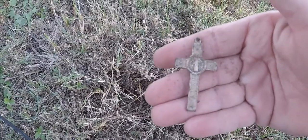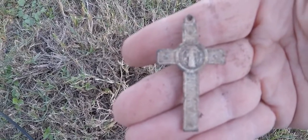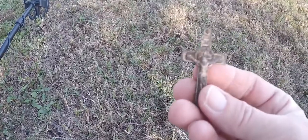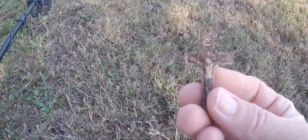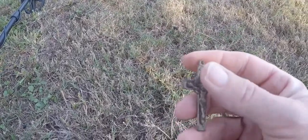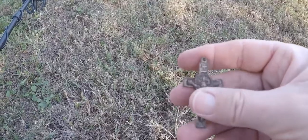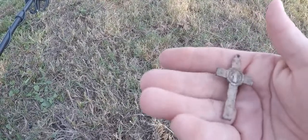Remember the cross I just found? Look — it's got Jesus on this side of it. I couldn't see it a while ago; I thought it was dirt. It's like a little crucifix. I'll have to clean it up. I'm happy with that — thank you, Lord.